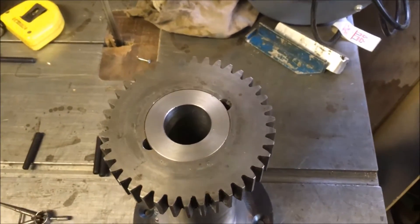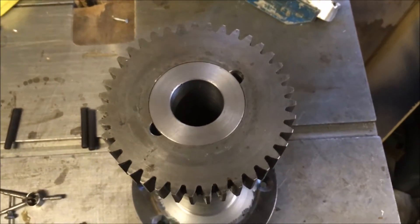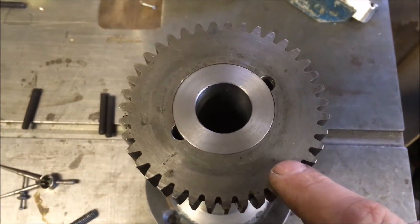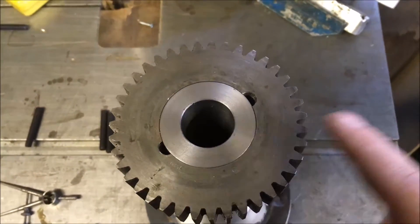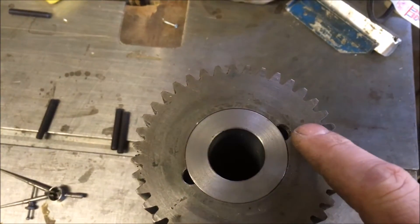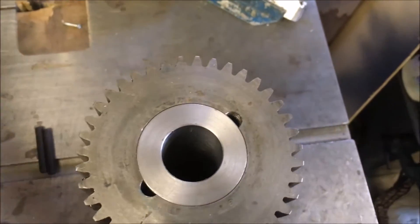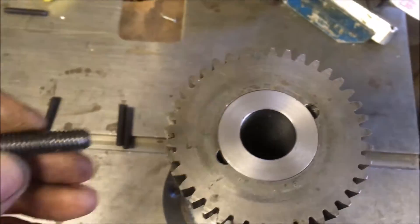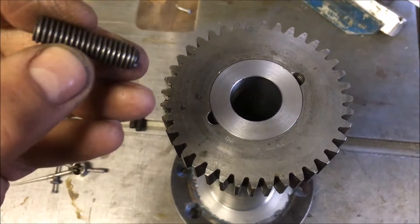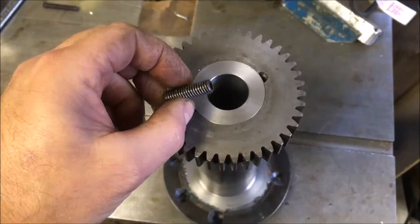I'm back in the workshop after a couple of days of feeling sorry for myself, sat in front of the stove snivelling and shivering. Next job is to secure the drive gear for the carriage onto the new ball gear shaft. It was done with provision for a pair of grub screws, and when I took it all apart there was only one fitted — it's a 7/64 or 7/32, something like that, an odd-ball size.